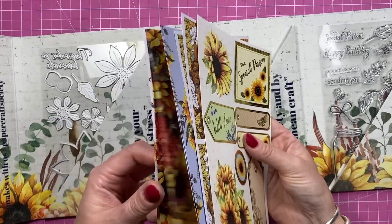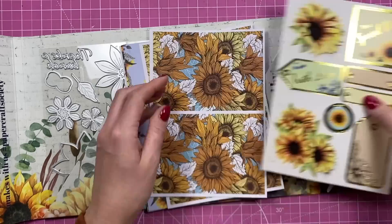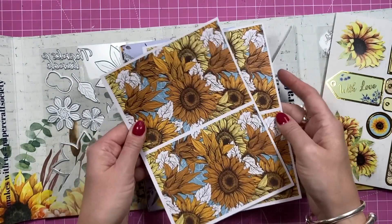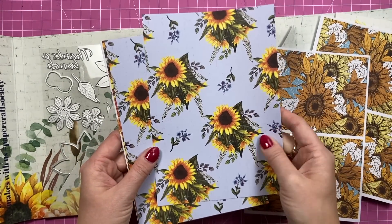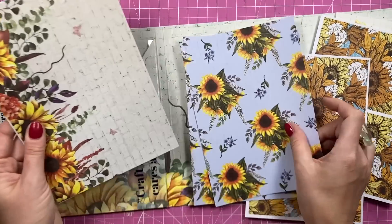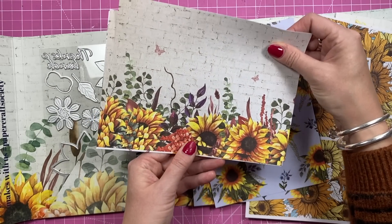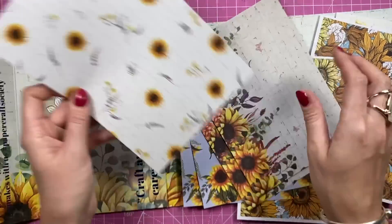These are your pattern papers and topper sheets. You get this topper sheet here — it all pops out. Then you get two of these ones here which you can cut in half to make little note cards. This one here is beautiful — that's on the front of the envelope, really lovely. You've got this one here with the brick wall and the sunflower kind of border.